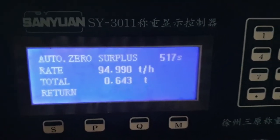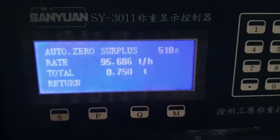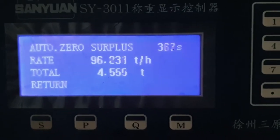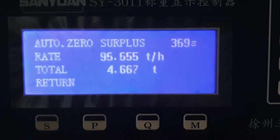You can see the rate of this belt is displayed, and our time is decreasing. The total value is showing and the rate is also showing as the calibration continues.